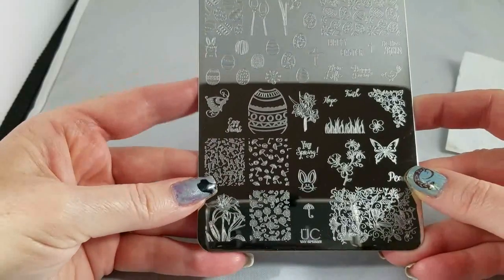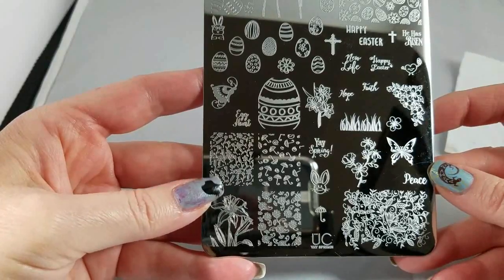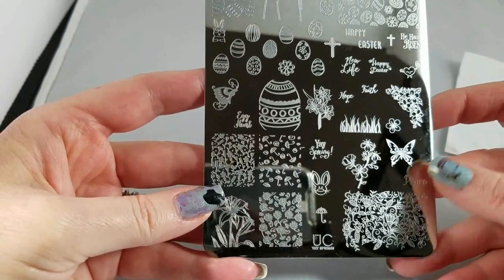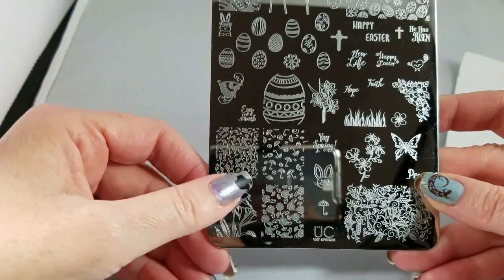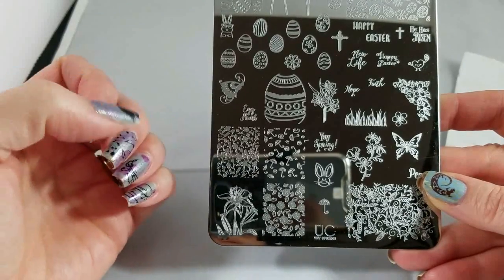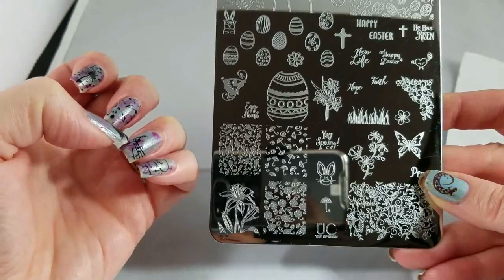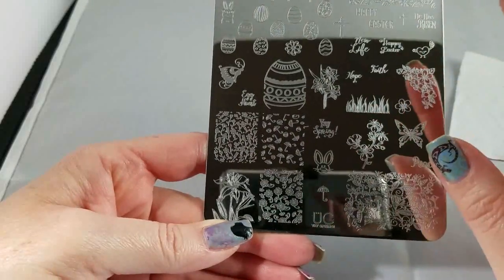'Egg Hunt.' This gorgeous little full nail image with tulips is very easy for single color stamping. You can also play with stripes of color in your stamping polish, or this is the kind of thing that looks great in just white over a gradient, or over a smoosh mani where you've got different colors all combined and then you put something like this over it and the colors beneath kind of play.